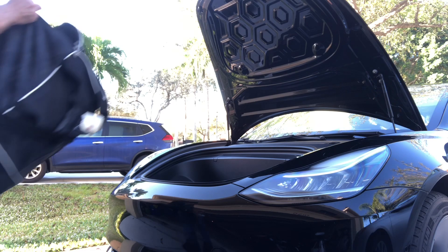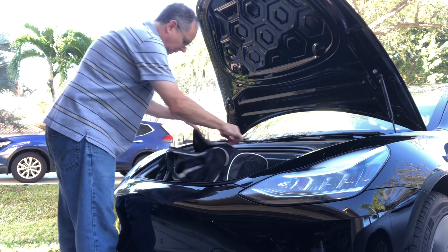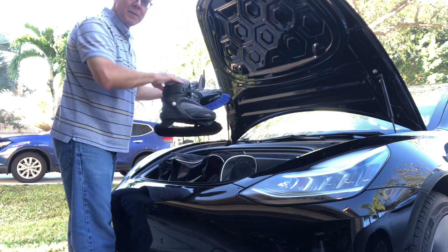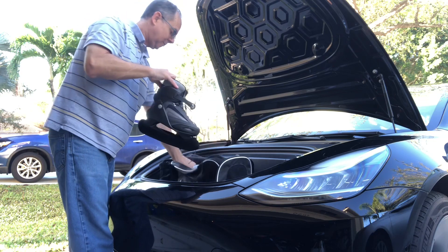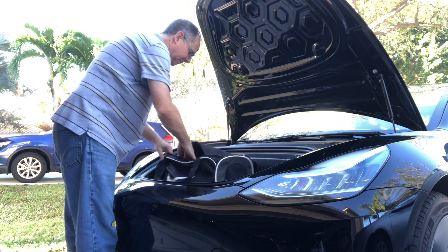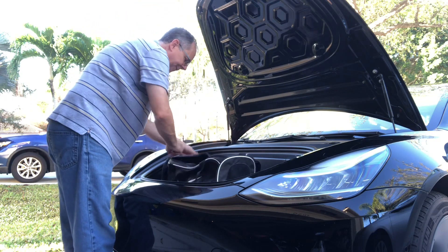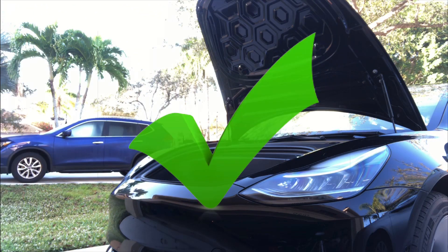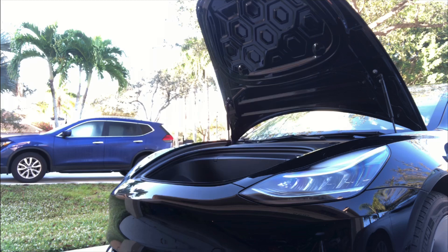Let's say I have some ice skates — and yes, I happen to have a couple of pairs in a bag like this. As you can see, the bag fits just fine. A little odd for Florida to have ice skates, but I do own a pair or two. So we can go ice skating, and that fits in pretty nicely.